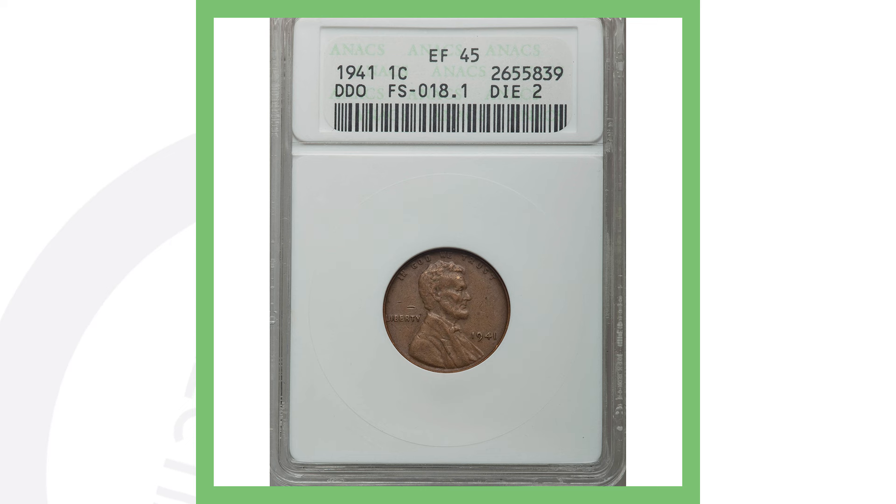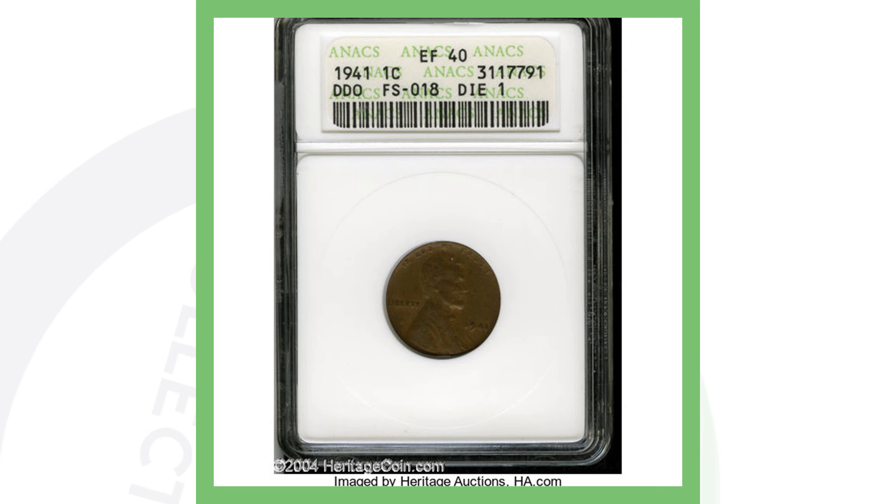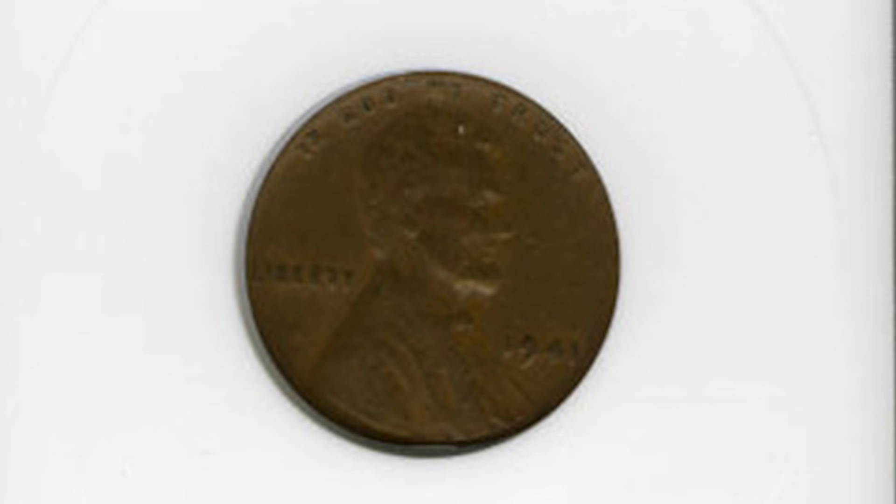Here's one more example of a double die on a 1941 Lincoln penny. A 1941 double die graded Extra Fine 45 — the grading scale goes up to 70 — sold for over $240. Obviously, a mint state coin would sell for a lot more. A lower-graded 1941 Lincoln penny with a double die obverse, not in the best condition, only sold for $19, which really shows you the importance of the grading system.